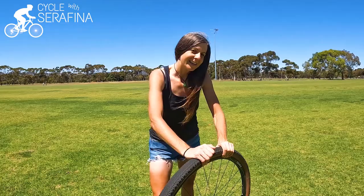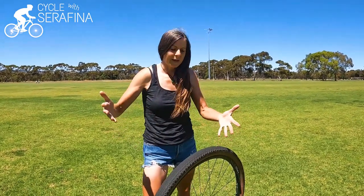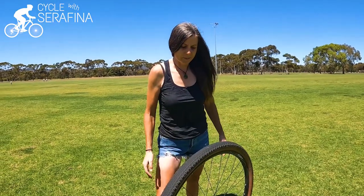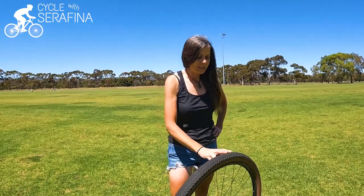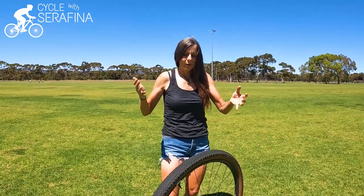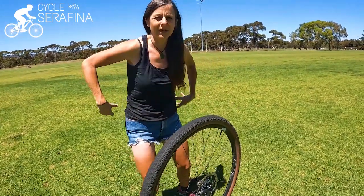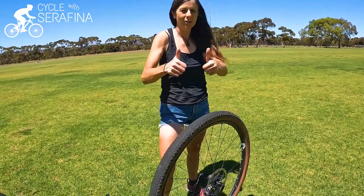I really like this idea of tubeless. I don't know what happens when something goes seriously wrong with it. I did take a tube out with me — apparently you do take tubes as a backup because you don't carry the sealant with you on a ride. But those of you more experienced with tubeless can let me know. It's got to be much better than getting a puncture and having to stop, take out the tube, put another tube in, carrying spare tubes. If you get a tiny little puncture it just seals it for you — how cool is that?